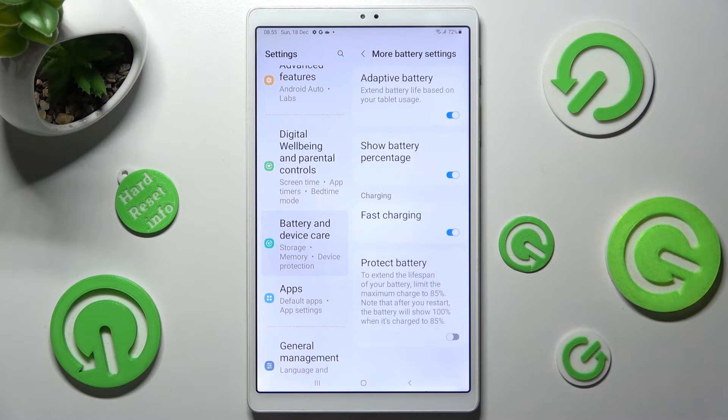As you can see, after that Fast Charging is enabled, but you can always disable it by clicking on the same toggle.